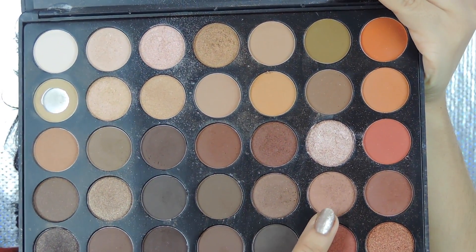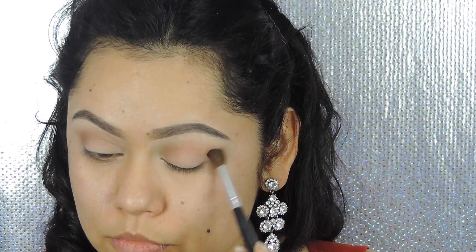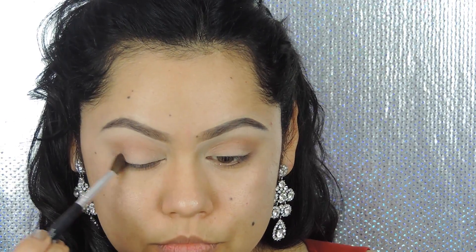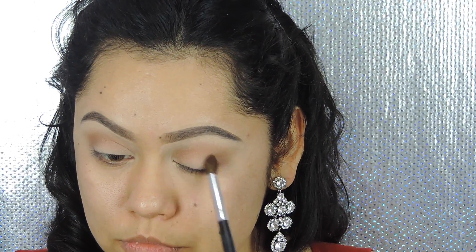Now I'm going to be grabbing this pretty shadow from the Morphe 350 palette and applying it on the crease, mostly focusing on the crease and outer V.